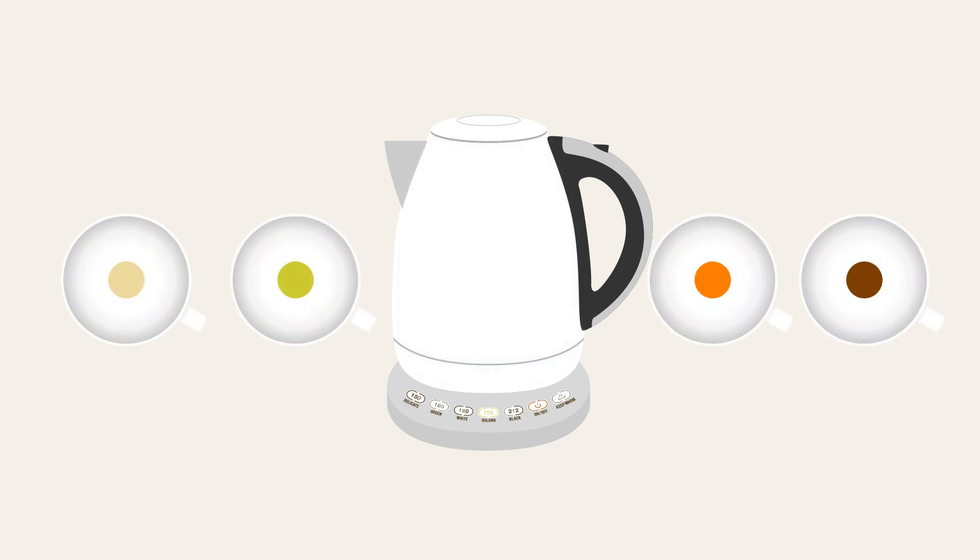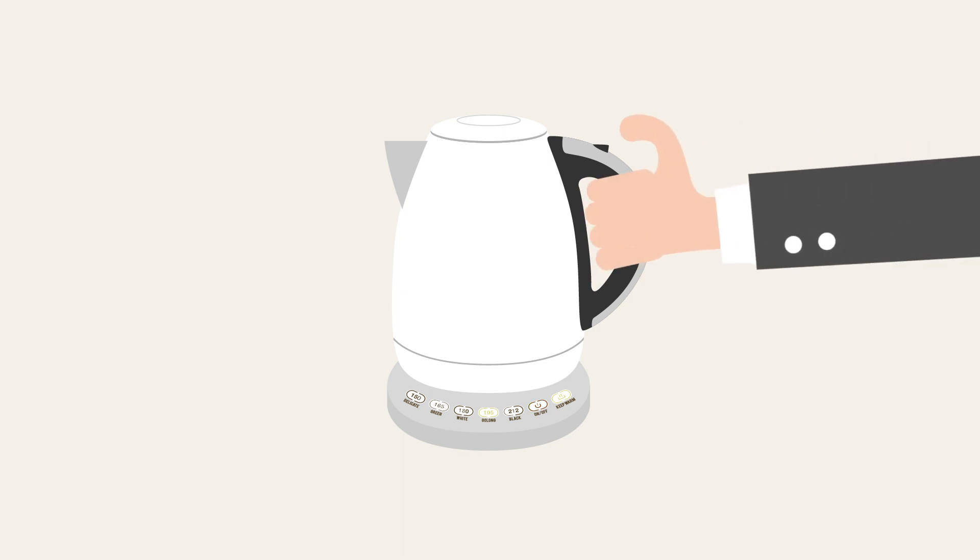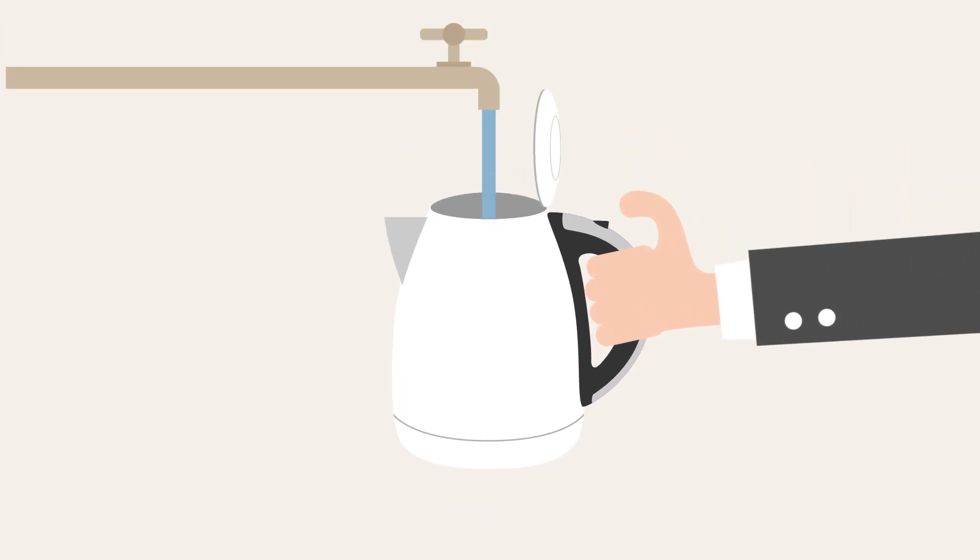Planning to return for a second cup? Just press the keep warm button and the kettle will maintain your desired temperature for 30 minutes. The kettle is cordless, allowing you to move freely and you can operate it with just one hand.